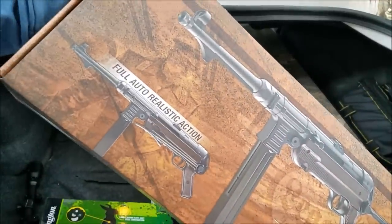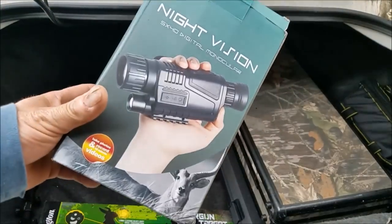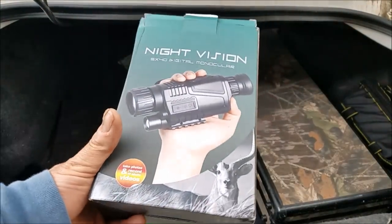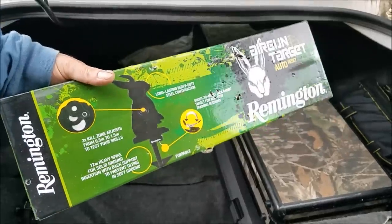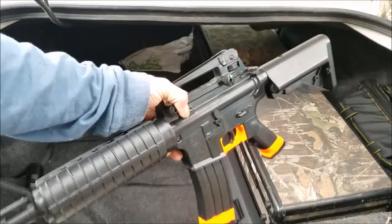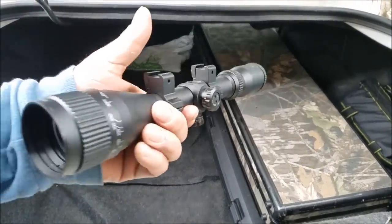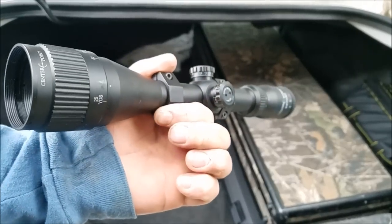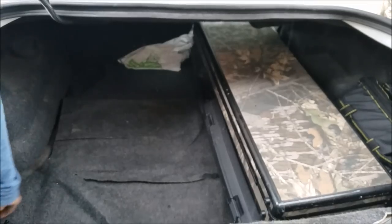We got a Umarex MP Legends machine gun, a little bit of night vision right here. I do have to do some testing on this because I'm not sure if it's going to work or not. Got some bunny targets, AR-15 airsoft, 6mm. This is a Centerpoint 3x9 scope — these are pretty good for air guns. I've been using them for a long time and they always hold their zero.